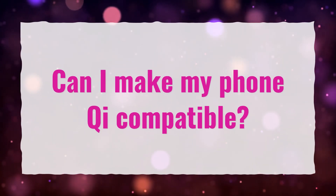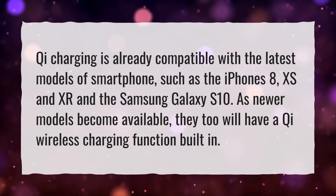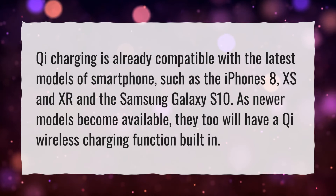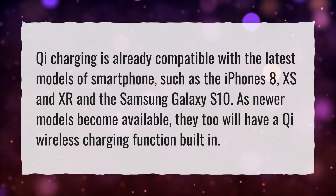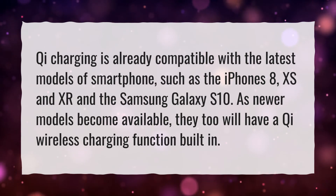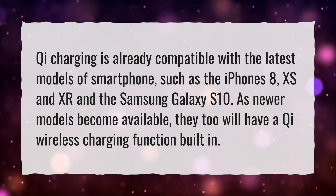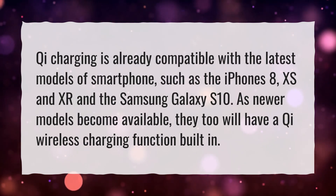Can I make my phone Qi compatible? Qi charging is already compatible with the latest models of smartphone, such as the iPhone 8, XS, and XR, and the Samsung Galaxy S10. As newer models become available, they too will have a Qi wireless charging function built in.